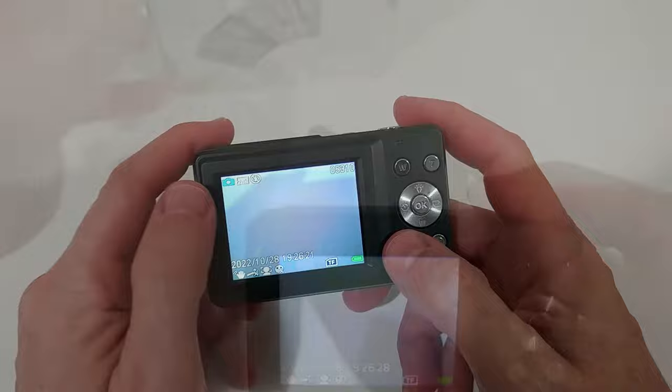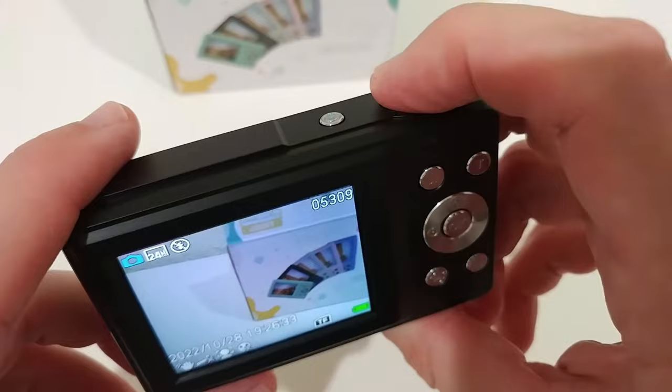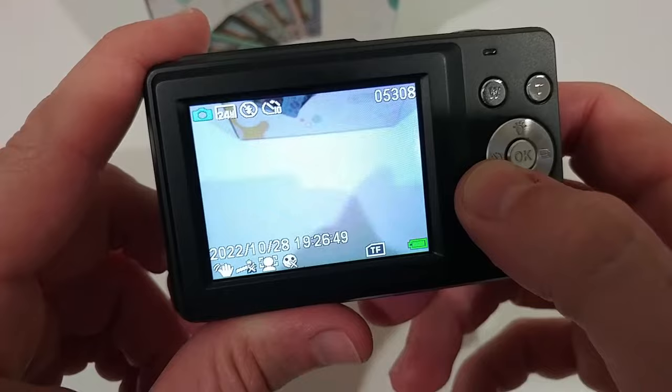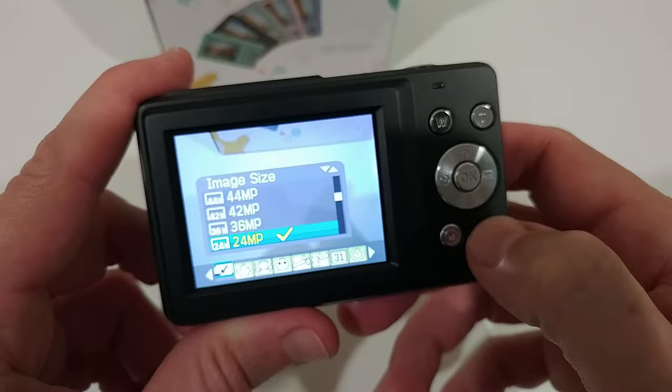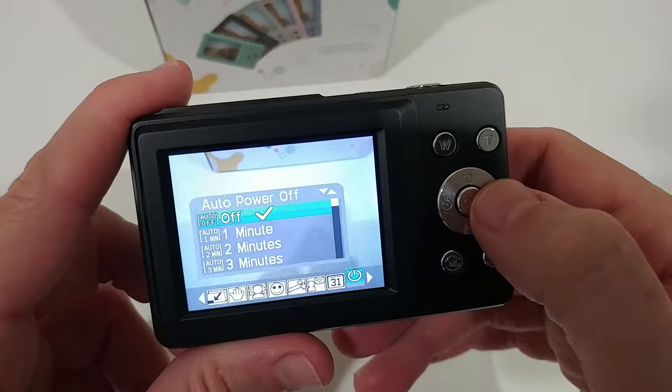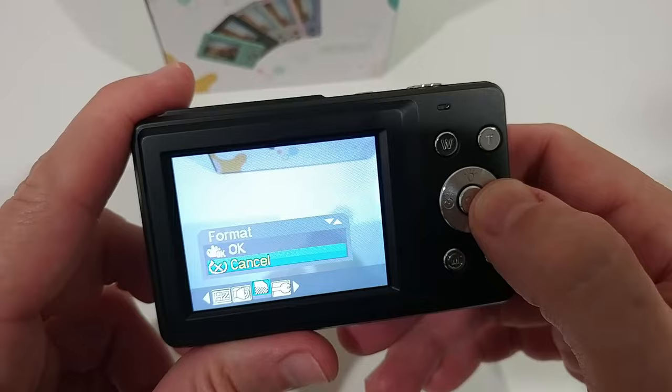In photo mode you can take images. It takes a little bit of time when activating the stabilization, but we get nicer images. We can also activate the timer for 2, 5, or 10 seconds and do multiple shots. In the menu we can select image size, activate anti-shake, face detection, smile capture, different effects, languages, date overlay, power frequency, sound effects, and format the micro SD card — which is highly recommended at the beginning.